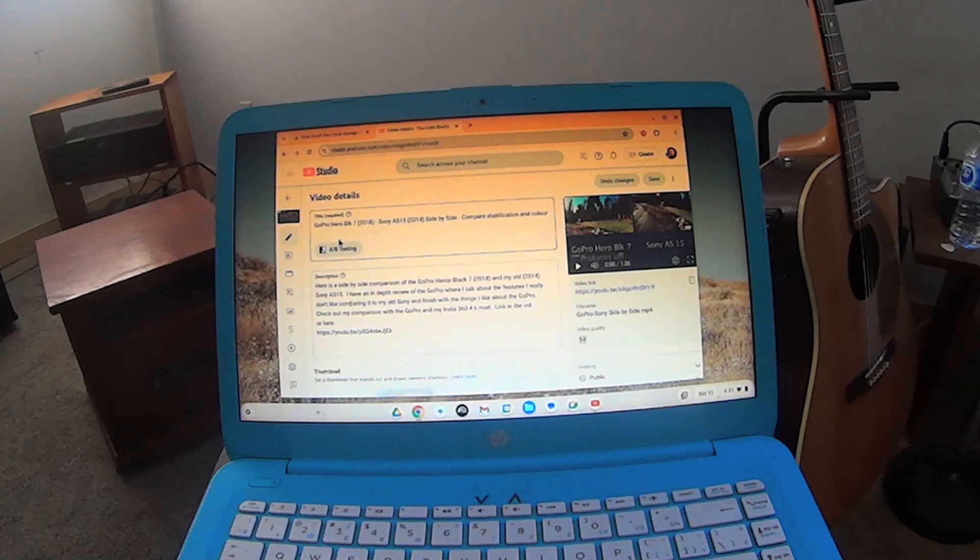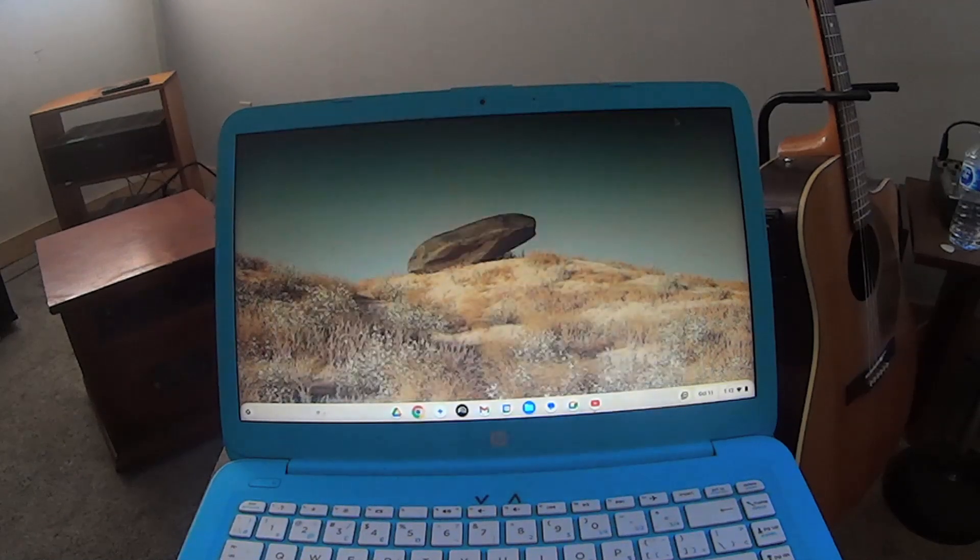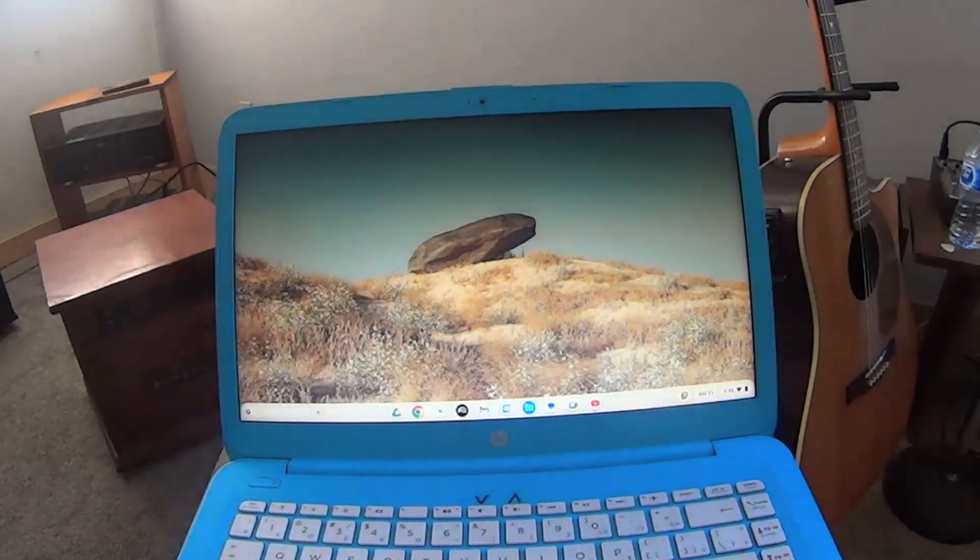My buddy's Toshiba Satellite — he just isn't into computers, hadn't been running any cleanup program, so it was full of junk. After 10 years it wasn't even usable, it was so slow. I installed Chrome OS Flex and it's like a brand new machine now. I just wanted to do a quick review of this for you.